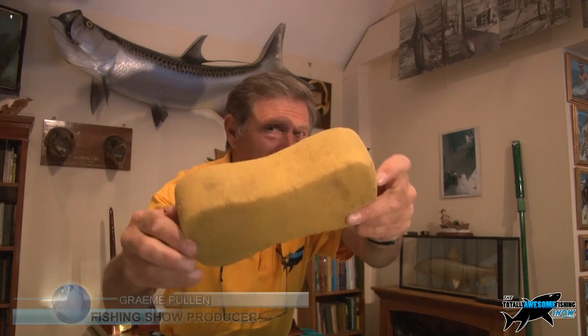Welcome to the totally awesome fishing show — quite simply the most amazing fishing channel for all-round fishing that you're ever gonna find on YouTube, that's my opinion anyway. Now, see what this is — answers on a postcard, any suggestions? Looks like a sponge, doesn't it? It is a sponge.